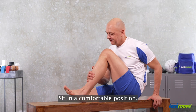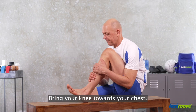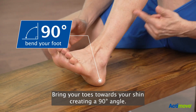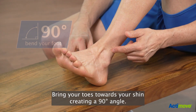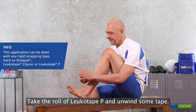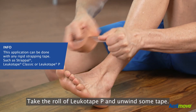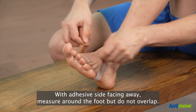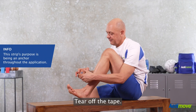Sit in a comfortable position, bring your knee towards your chest, bring your toes towards your shin creating a 90-degree angle. Take the roll of Leukotape and unwind some tape with the adhesive side facing away. Measure around the foot but do not overlap, then tear off the tape.